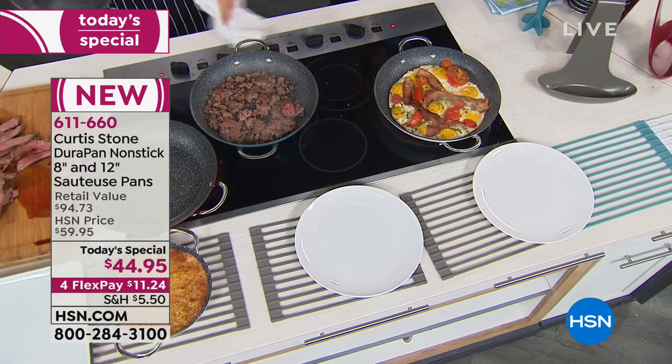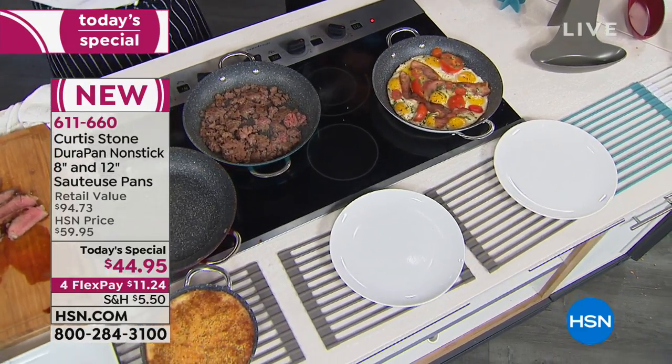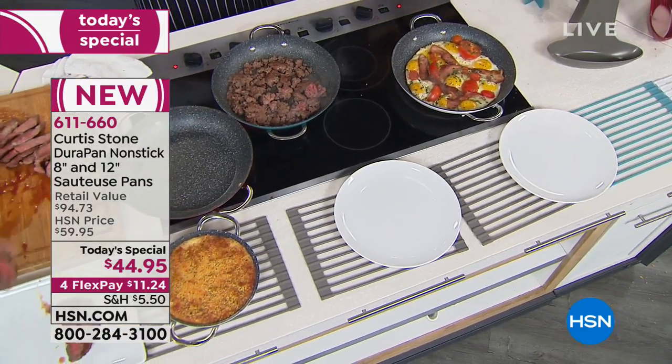This is our finest value of the day — it's our Today's Special. It's the lowest Today's Special DuraPans that we're going to have for the rest of the year. So now is the time. I've got some bad news for those of you that love gray and are just tuning in — the gray's already sold out. The green is about to go. Actually, it's sold out — the green's gone.